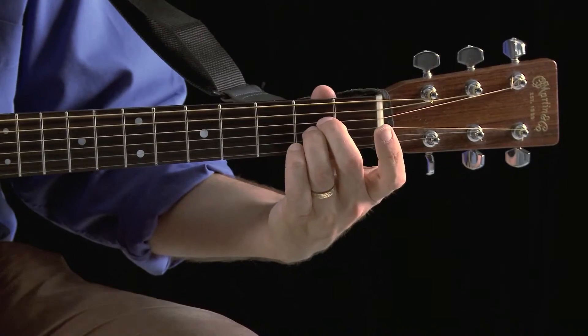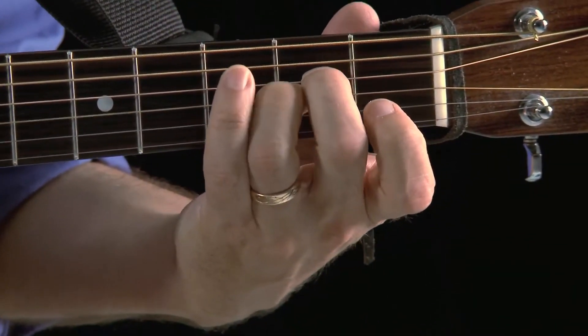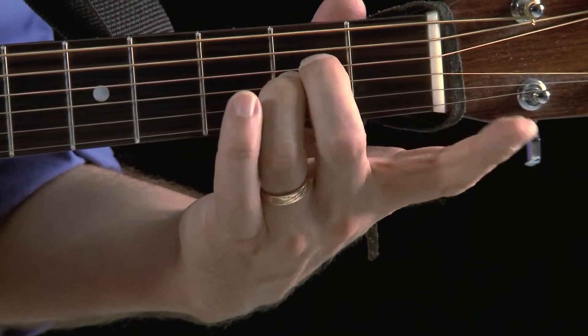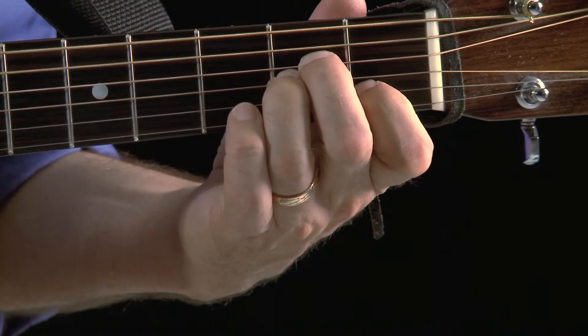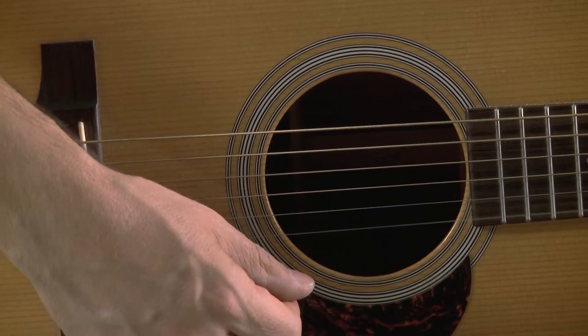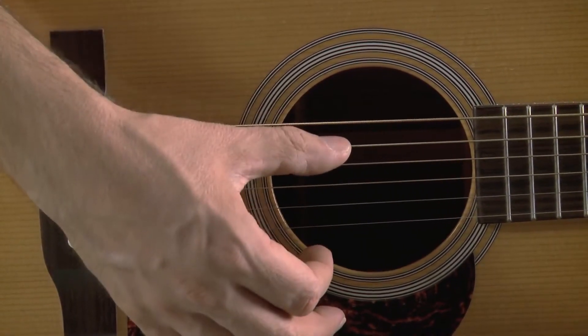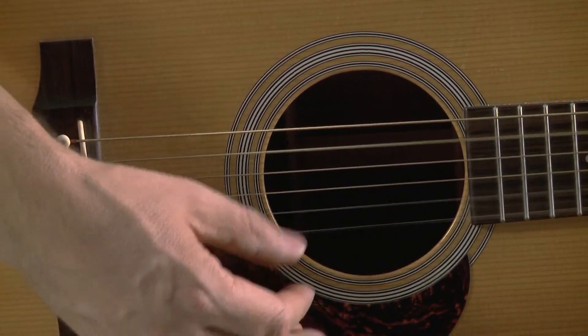Once you feel confident with E minor, there's a sister chord that's very similar. You take those same two Spider-Man fingers and move them towards the floor one set of strings — so now they are on the second fret of the fourth and third strings. Second finger on the second fret of the fourth string, third finger on the second fret of the third string. Then add your index finger — your first finger — on the first fret of the second string. Keep those fingers curved so the first string still rings open. This is a five-string chord. With my right hand I'm going to avoid the sixth string and only strum five strings. That's A minor.